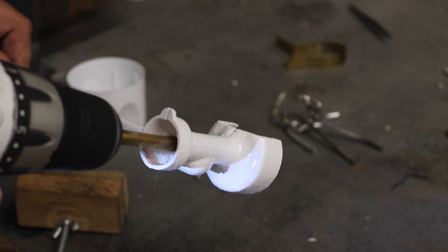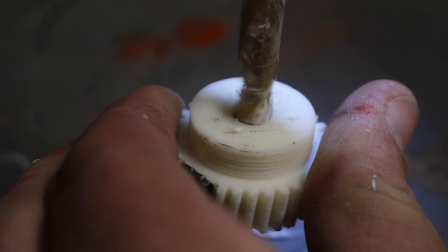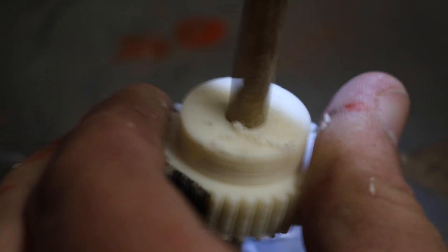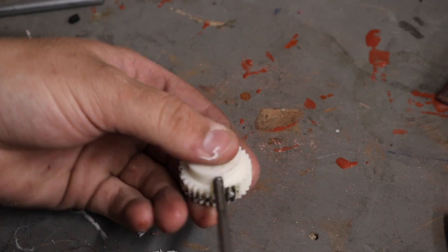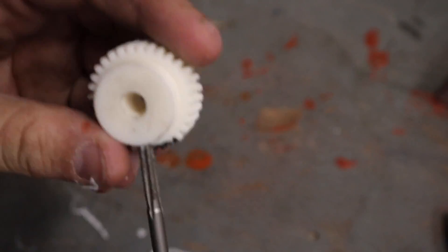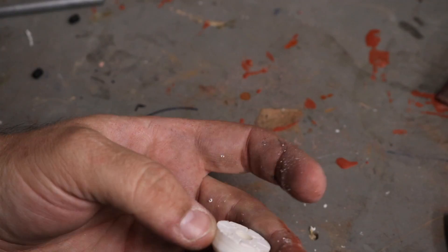All of the 3D printed holes needed a little bit of cleanup with a drill so that I could put a 5/16-inch metal rod in to connect everything together. There are also some holes on the side of the gear and the dial face for set screws. I'm tapping these 10-24 so that I can tighten them onto the shaft that connects the two.